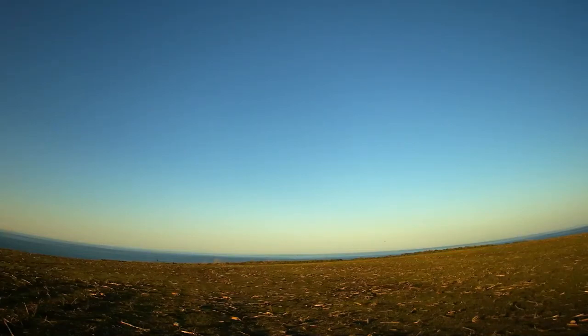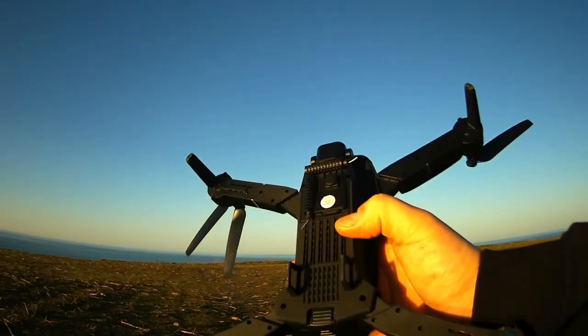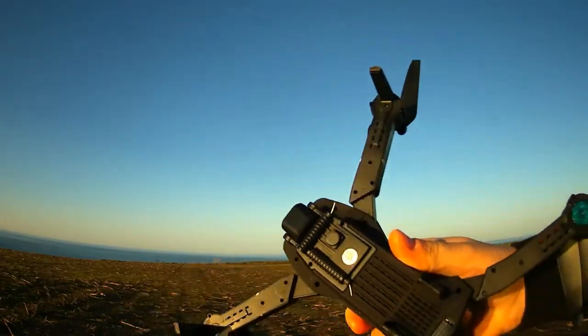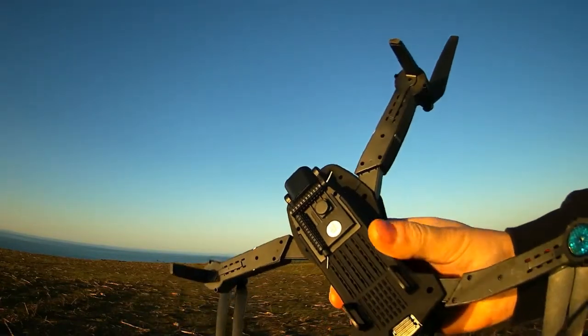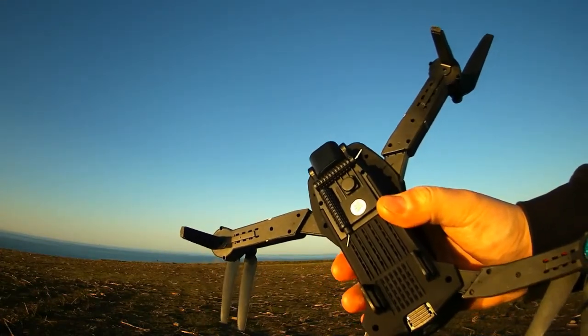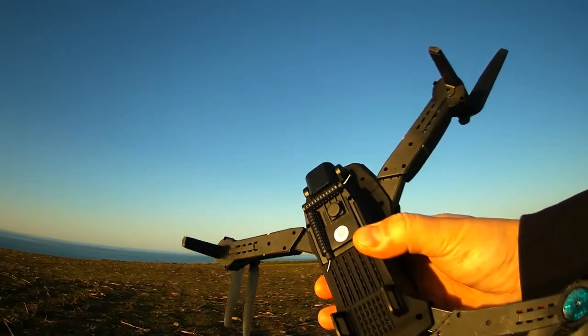Now we will try to test the video quality of the drone. The SD card is inserted at the bottom of the drone here. First of all we'll try to record the video to the phone by connecting the phone to the drone, and then we'll try to record it to an SD card on the drone.